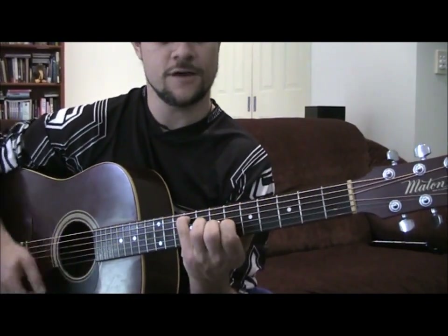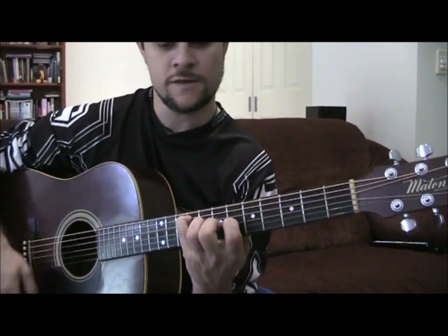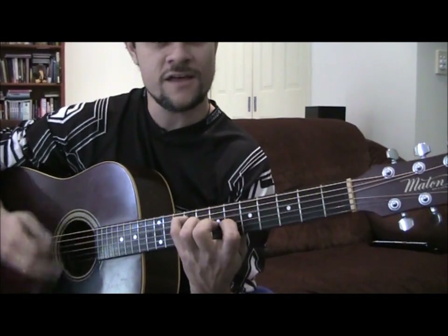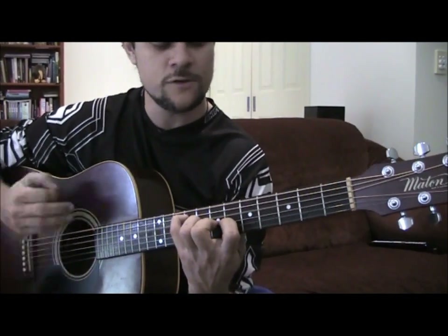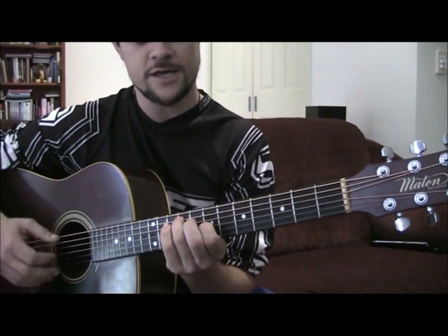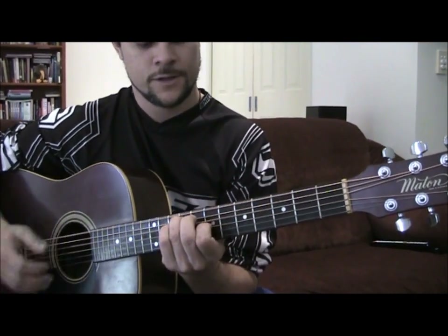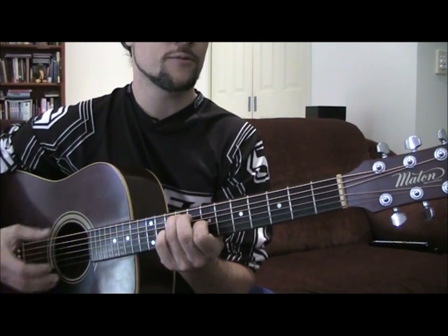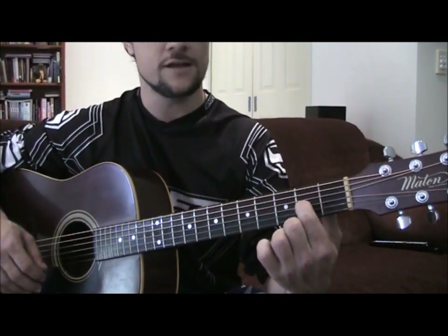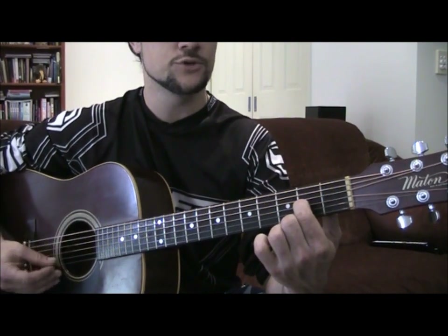So you get this sound. Or if that's too hard you can just play your D like that — open, 9, open, 7, open, open. Or if even that's too hard you can go back down to the old D down here: open, open, open, 2, open, open.